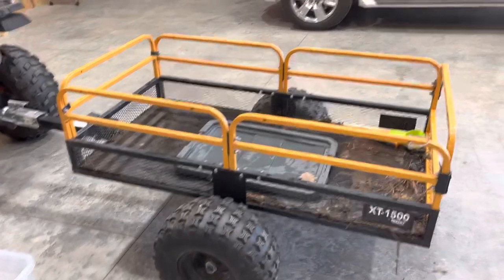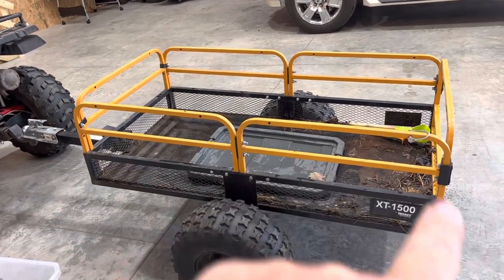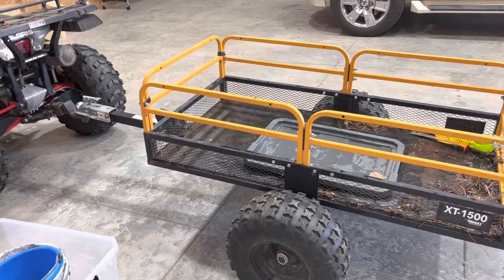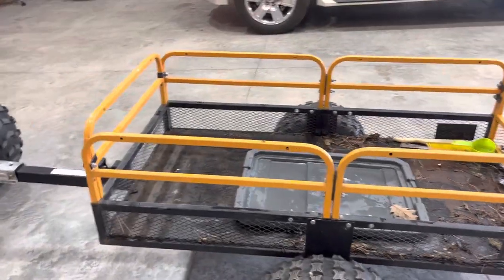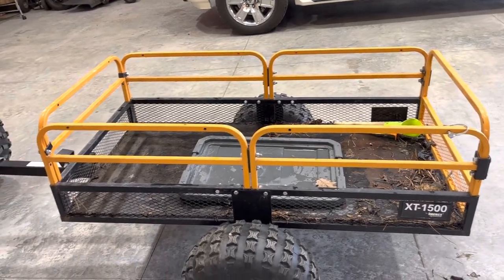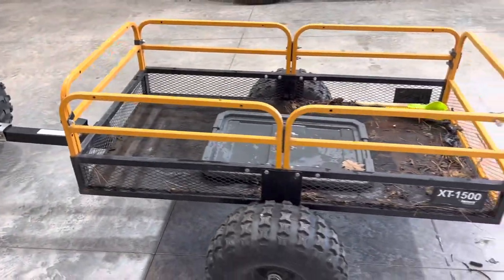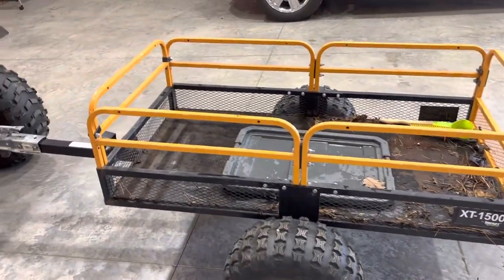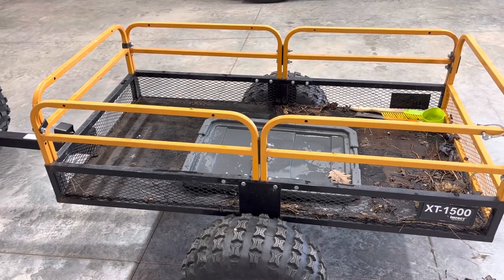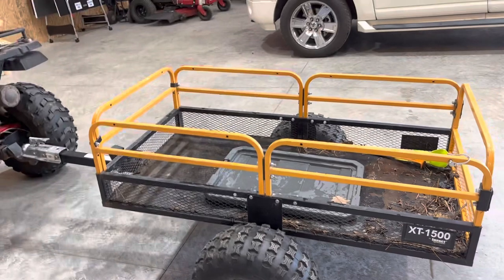You can also take all the railings off so you basically have a flatbed — not a complete flatbed, but close. I've always kept the railings on, other than removing that front one for hauling logs, and that worked pretty darn slick.